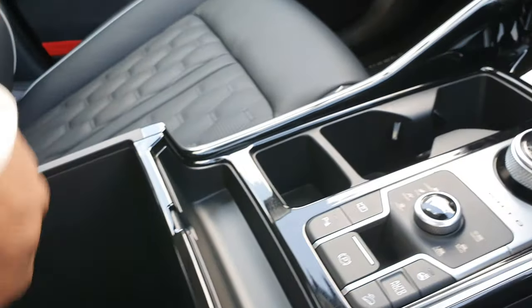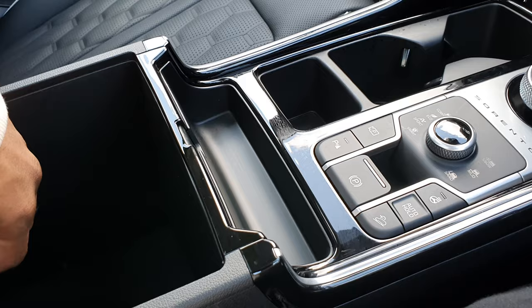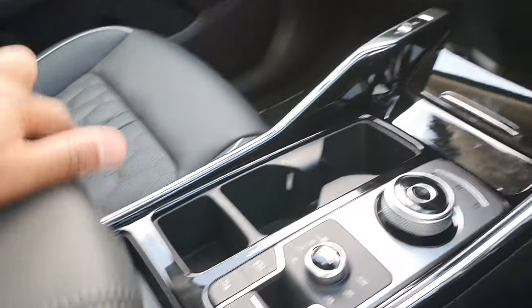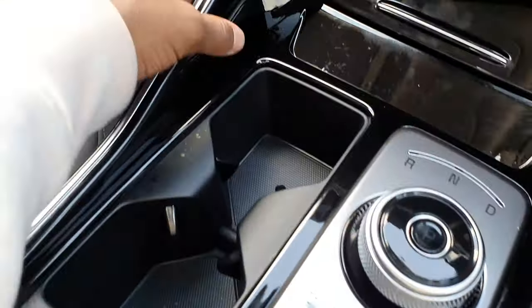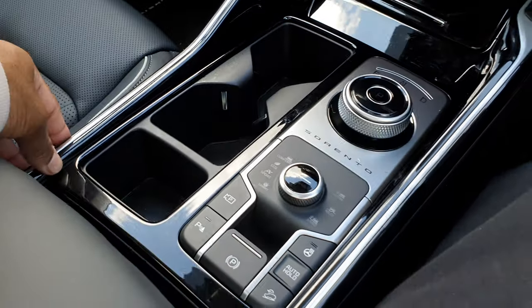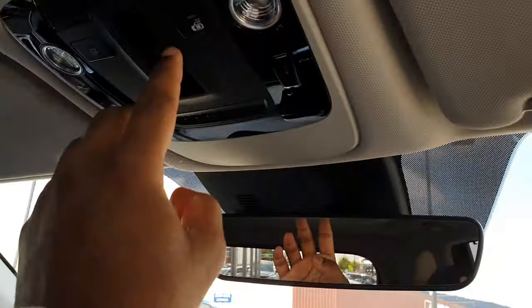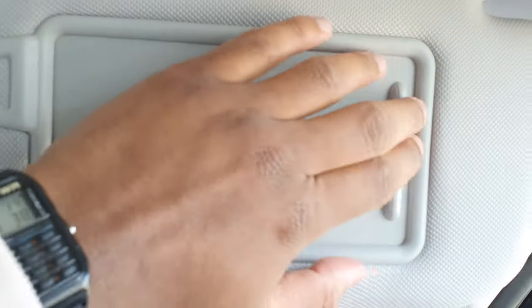You've got a vinyl armrest with grey stitching. Lift it up and there's storage, though no USB ports inside. There's also a lot of piano black trim throughout, which looks really nice but is a little bit of a fingerprint magnet. You've got illumination, a sun visor up here, and another one on this side.